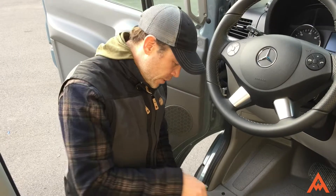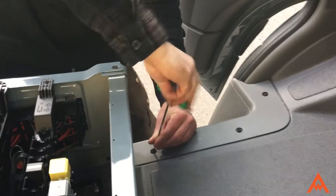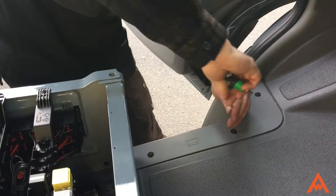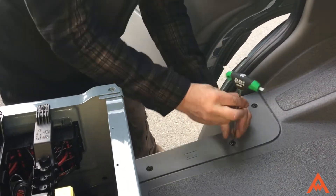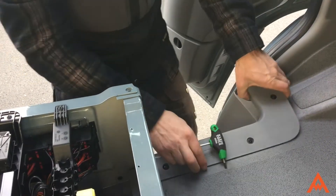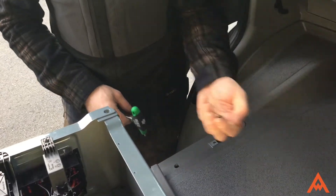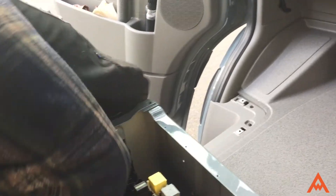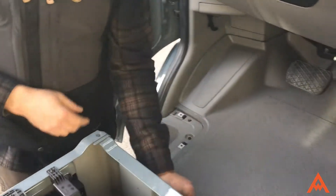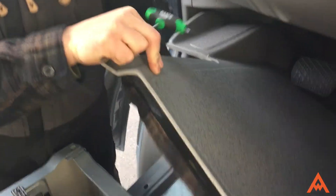Grab your T25 and take off the plastic shroud that holds the outer edge of the plastic mat down. Remove this mat from underneath the driver's feet. There are three screws — I like to put them in a tray.